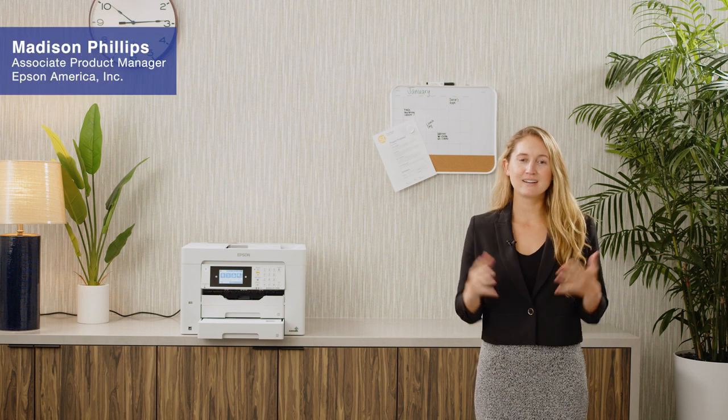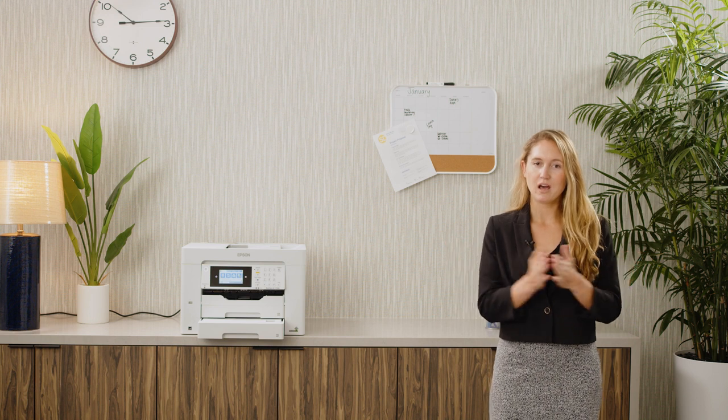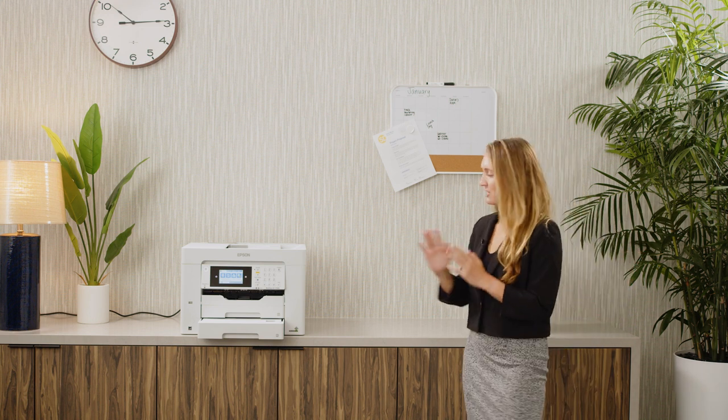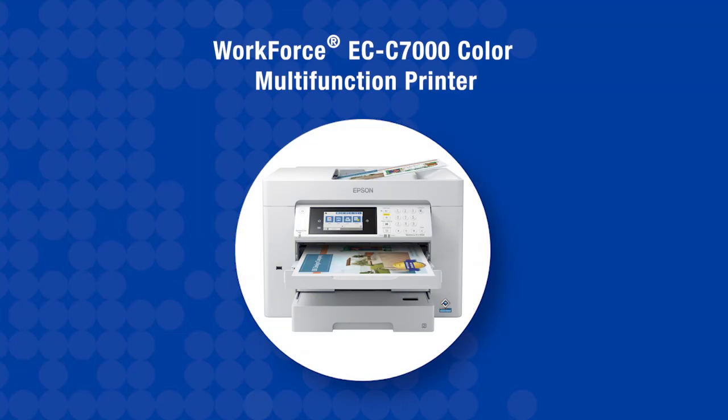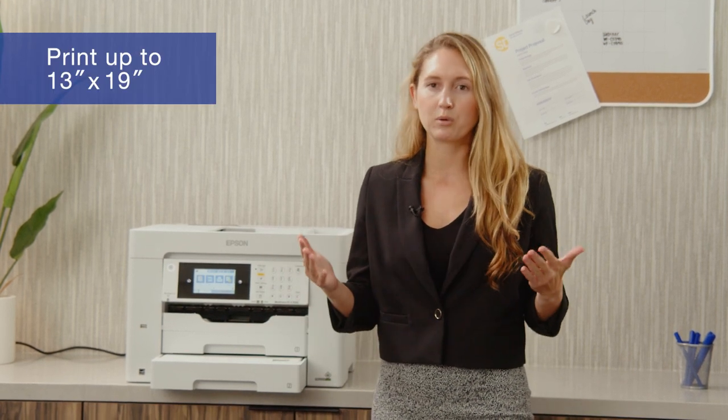Hi, I'm Maddie Phillips here to talk to you today about our business multi-function printer up to 13 inch by 19 inch solution, the Workforce ECC-7000. The ECC-7000 provides an entry-level option for up to 13 inches by 19 inches printing at an affordable price.